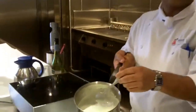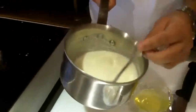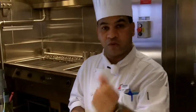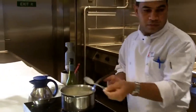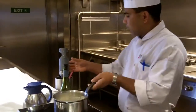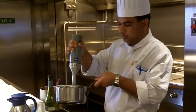So now this is almost ready. What I will do during the time of service, when the plate is almost ready, we will froth it with this blender. I will use this blender during the time of service and we will make a froth out of it.